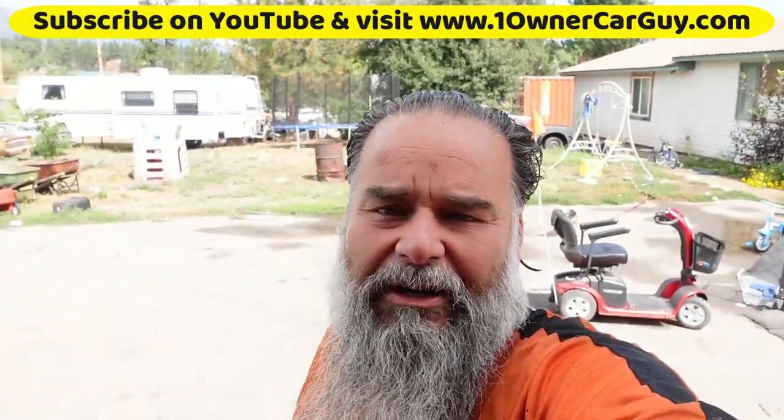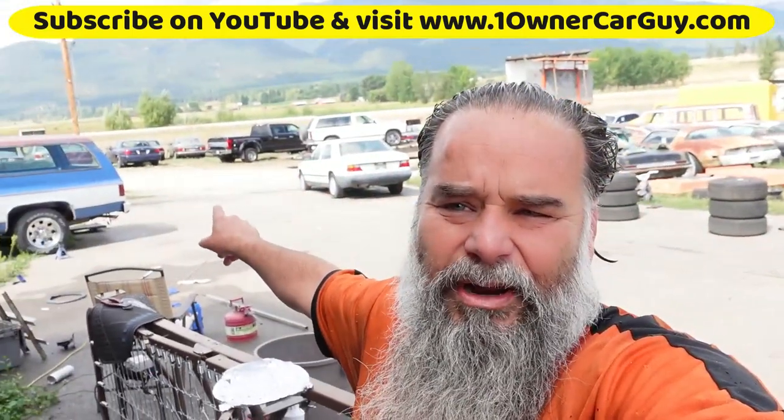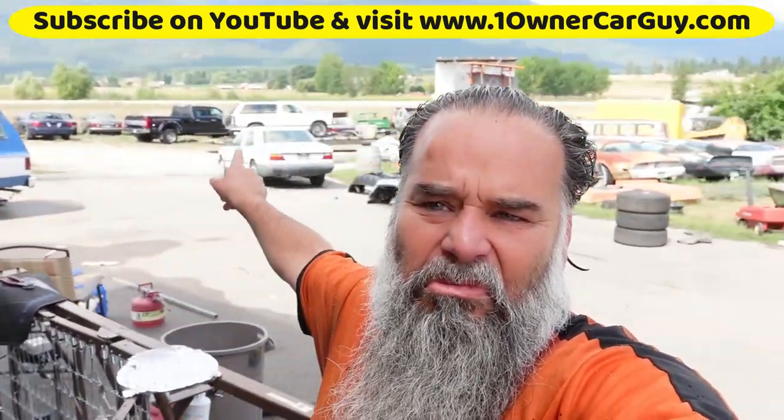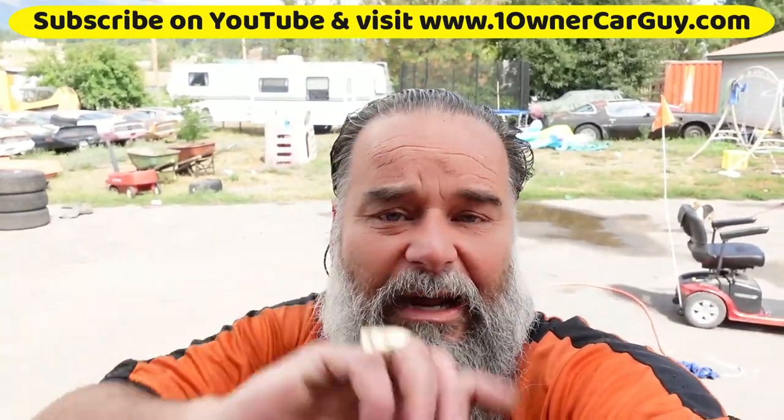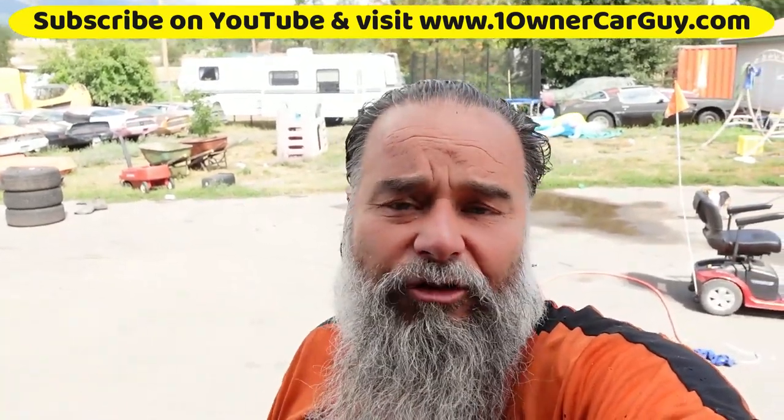One Owner Car Guy, OneOwnerCarGuy.com. Lots of projects going on, got some new inventory out there on the trailer. I have a problem with looking at the screen and not the camera, but lots of projects going on. I'm going to do kind of a walk around and show some of the stuff.